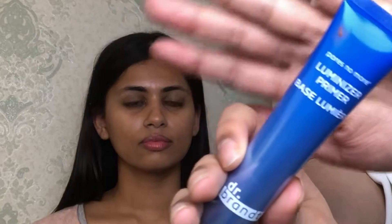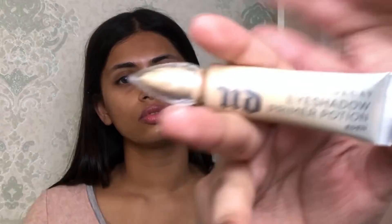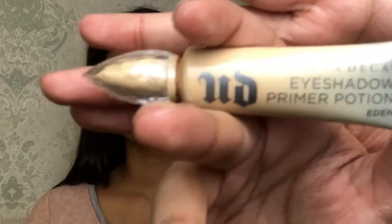I'm gonna start off by spraying her face with the Smashbox Photo Finish spray just so her makeup can stay for a long time. Next I'm gonna use the luminous primer by Dr. Brand as our primer base, and then the Urban Decay Prime eyeshadow primer as our eye base.